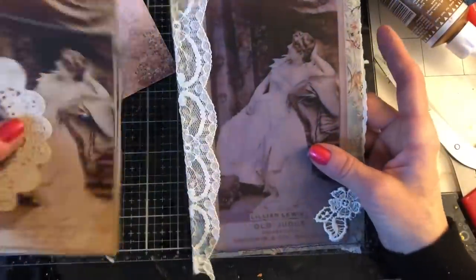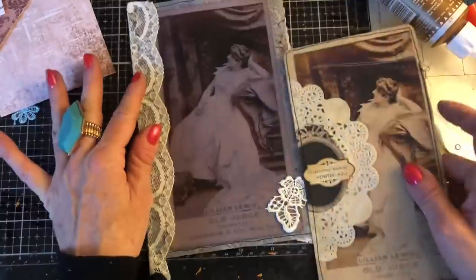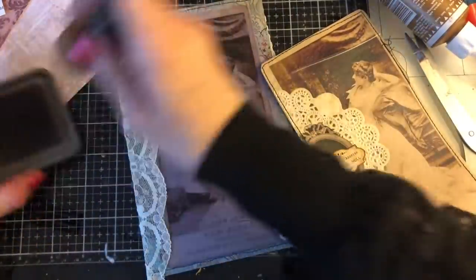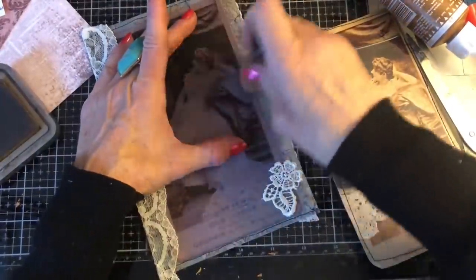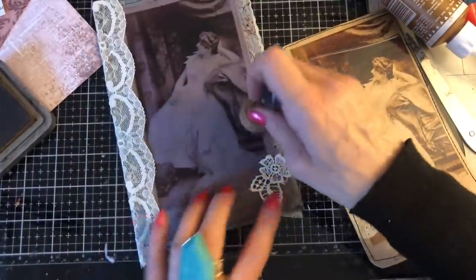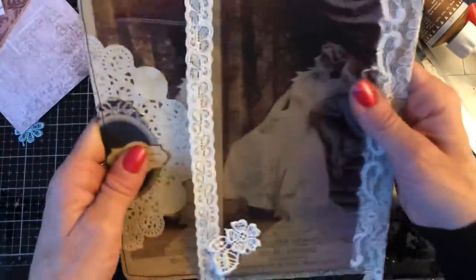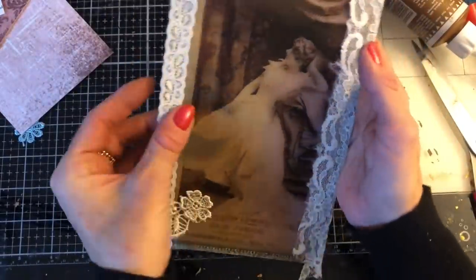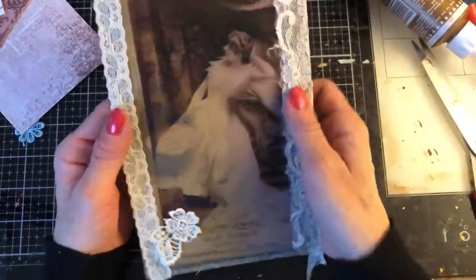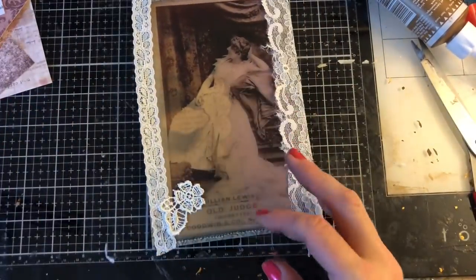Oh, how scrummy does that look! And then the whole thing obviously can just pop into our floating pocket. Oh my gosh, how gorgeous is that? Like I say, I'm not too happy with the back because the printer cartridge was running out, so the back's not great. But I absolutely love the front. I'm going to ink over this a little bit more to see if I can get rid of that purpley shade — it always goes purple when the ink's running low on the printer. That just obviously tucks into that pocket — I love how that is, it's just scrummy. And obviously you could just paperclip this into your journal. That's another idea for these massive images.